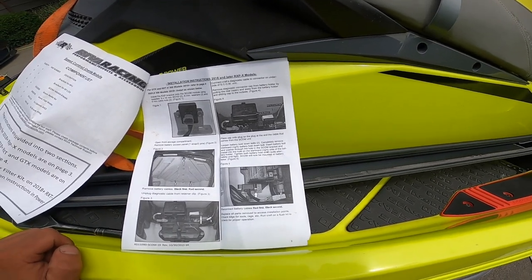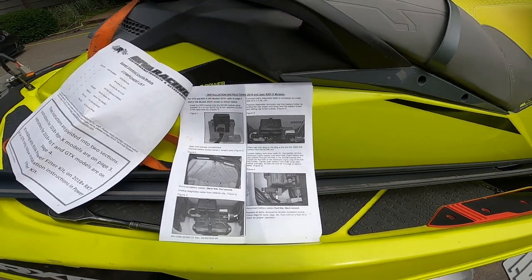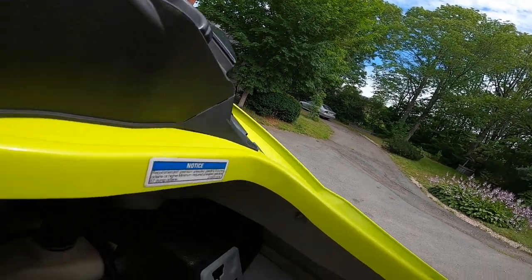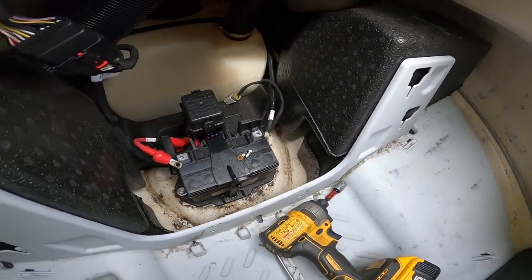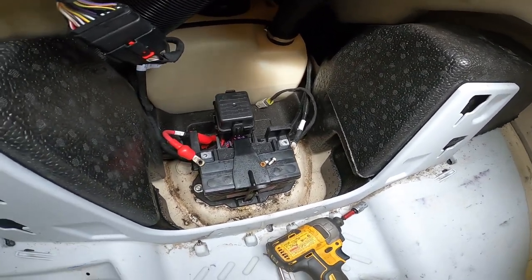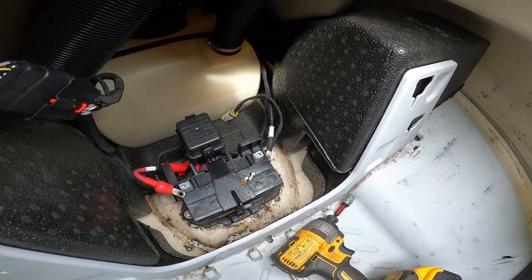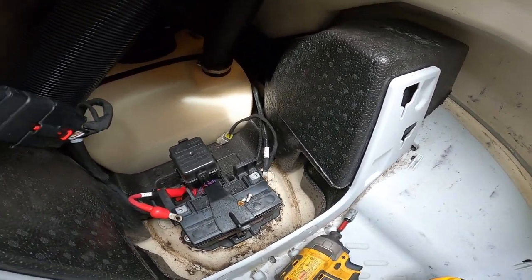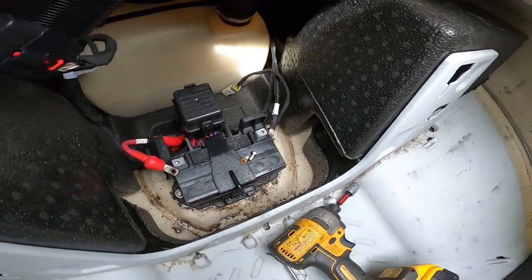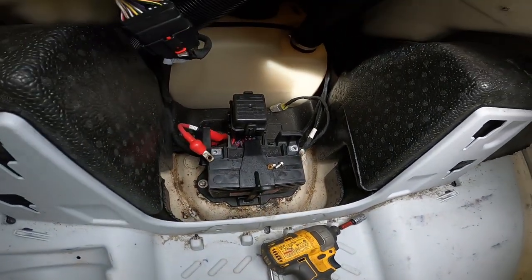Then we simply mount the SCOM, plug everything in, pop the battery back, and away you go. I'm not going to video the procedure of wrestling around in there — you mount it to the battery tray. You'll also need a 12 or 13mm for the side of the battery tray. So you'll need three tools only, other than your flat head to pop the clips.